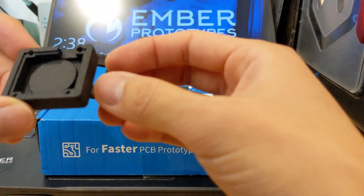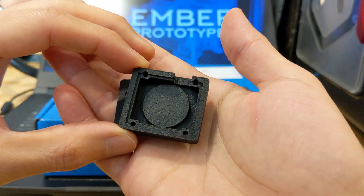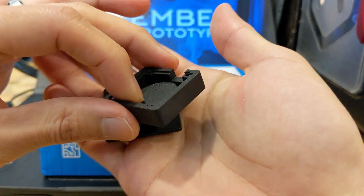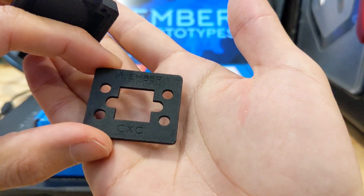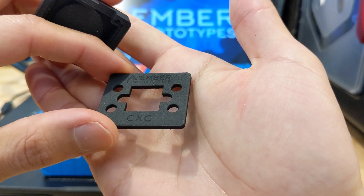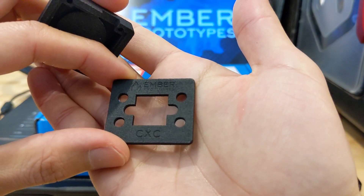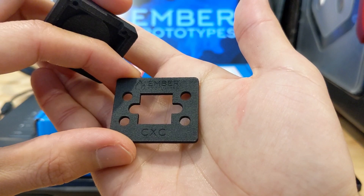So this is MJF. It's got somewhat of a textured finish and it actually looks quite nice. The text actually showed up, which is quite surprising, because if you look at some design guides, they ask for specific depth and specific width — and the text on our product was definitely not following those guidelines because we had been SLA printing them. But this turned out pretty good.